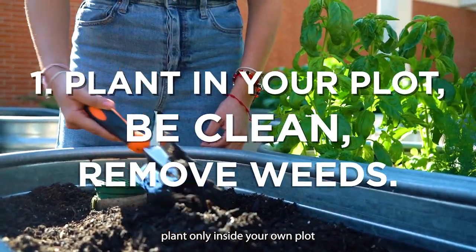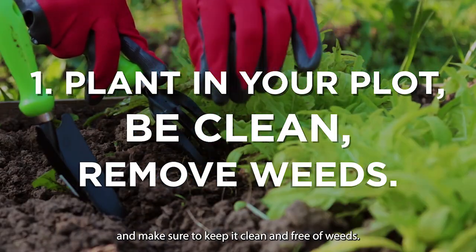Number 1. Plant only inside your own plot and make sure to keep it clean and free of weeds.